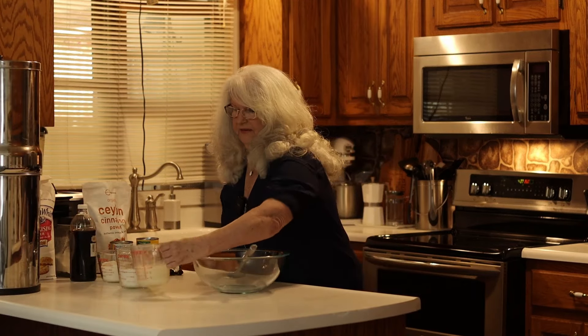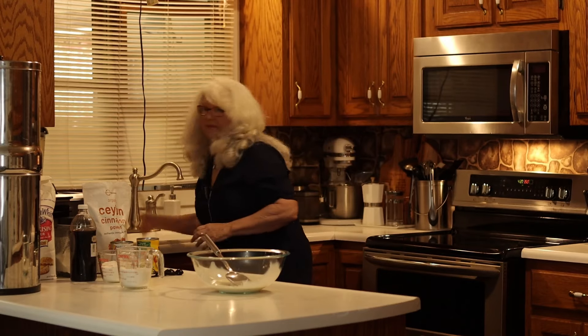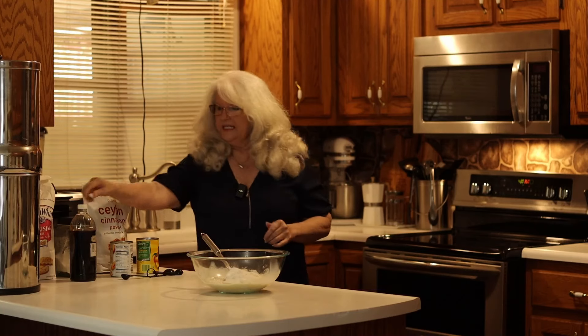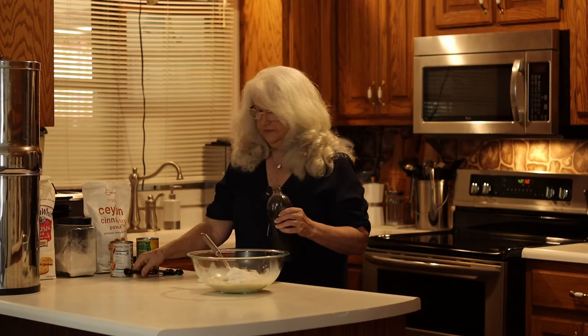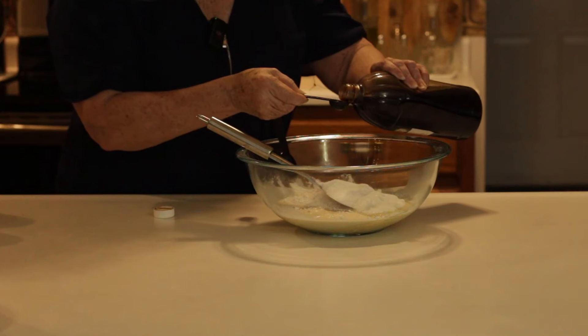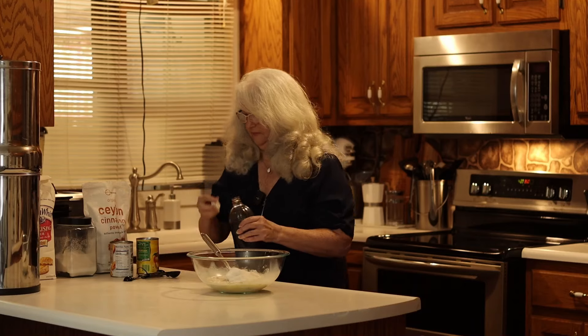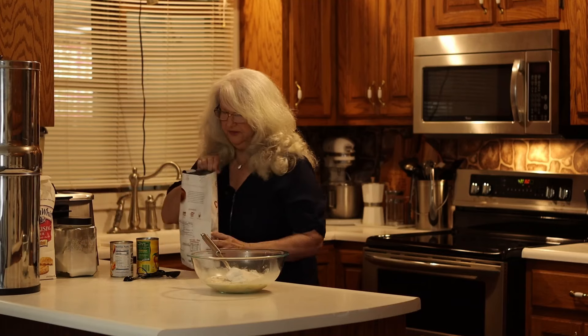So it is one cup of milk, one cup of sugar, one cup of flour, one teaspoon of vanilla, and one teaspoon of cinnamon.